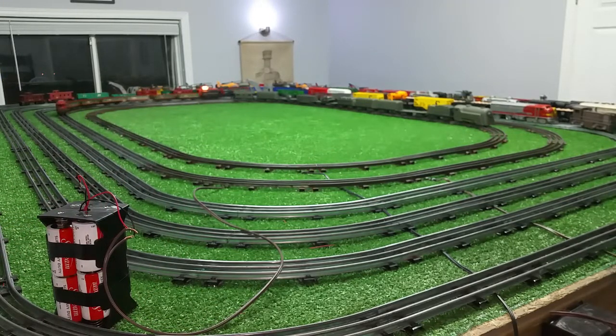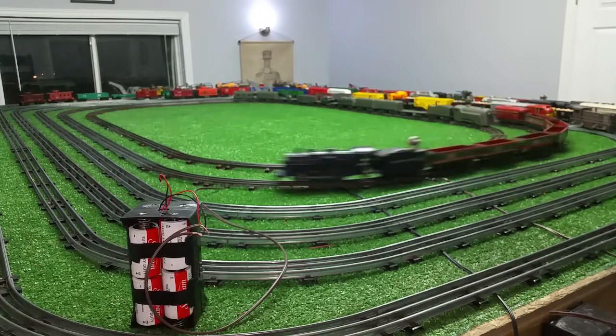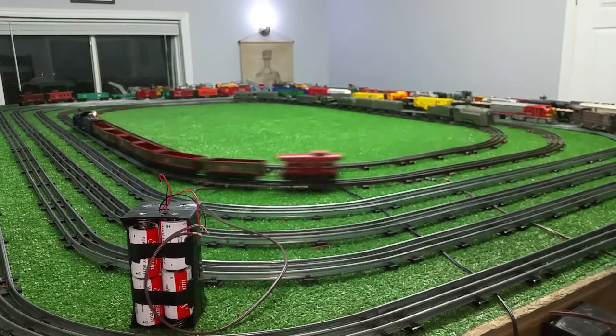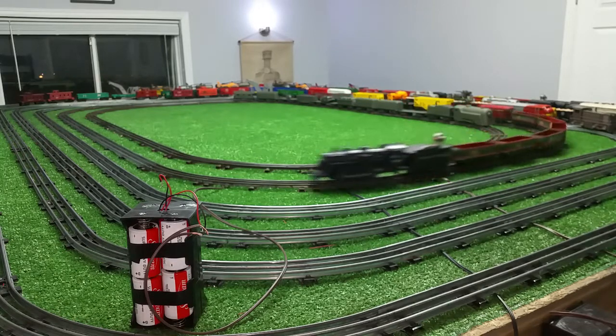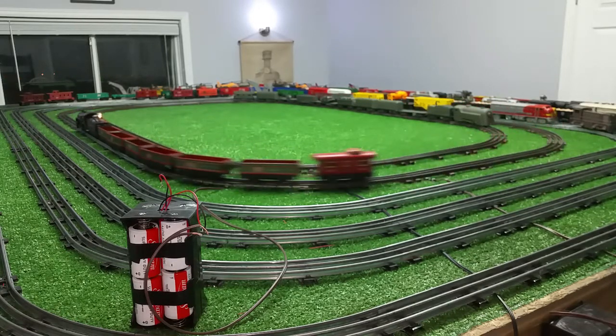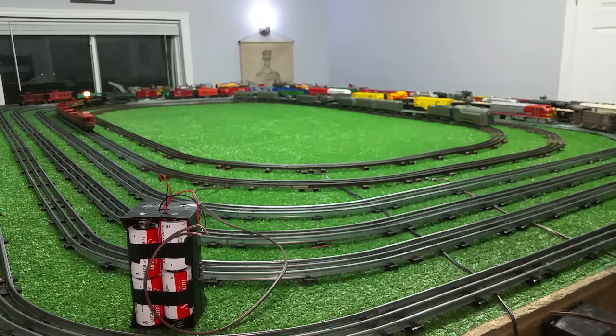As you see, that runs actually quite well — running on D-cell flashlight batteries. Now how long it will run, I have no idea. That can motor doesn't draw a lot, but this locomotive is pulling a lot of weight and it's also running that tender with the spotlight in it.